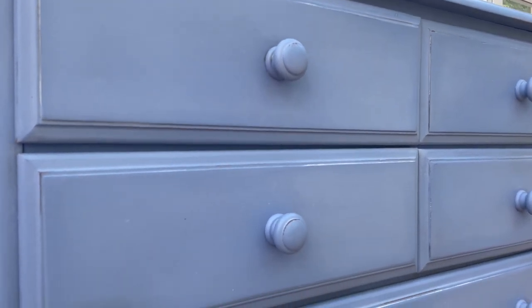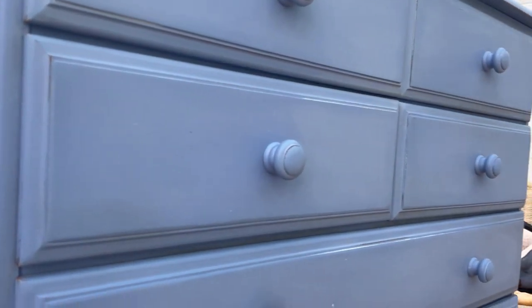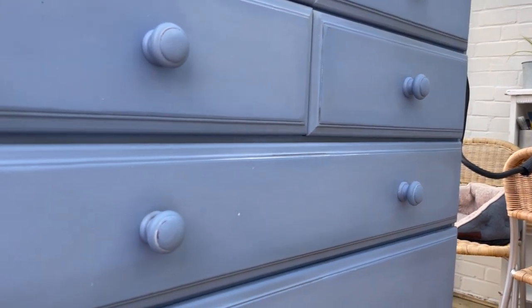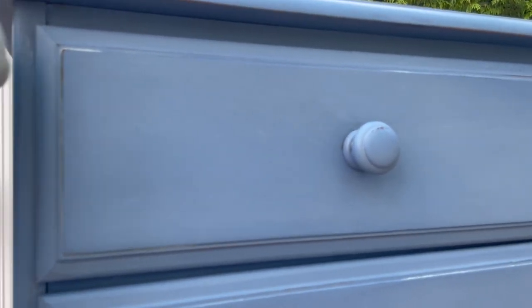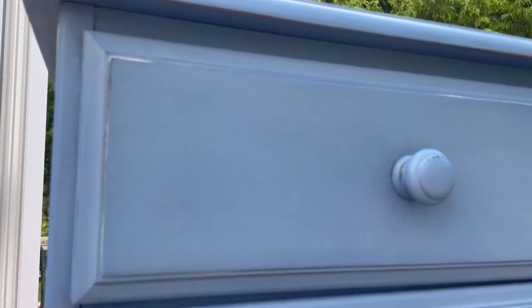The idea is that the browning wax creates some depth and brings out the distressed areas that we created with the sanding sponge, and the white wax provides the highlights. Tell me whether you think I've done a decent job — I'm erring on the side of I should have done more sanding. Let me know what you think.